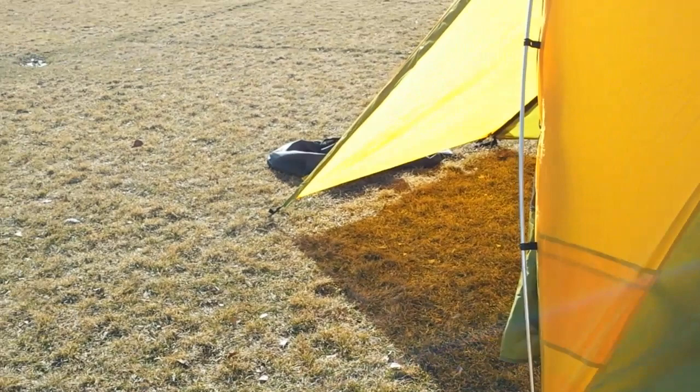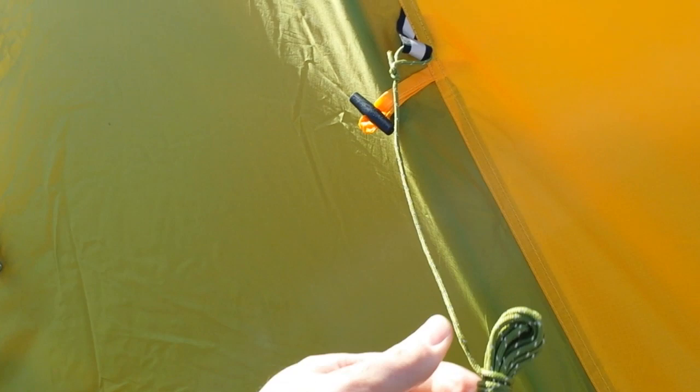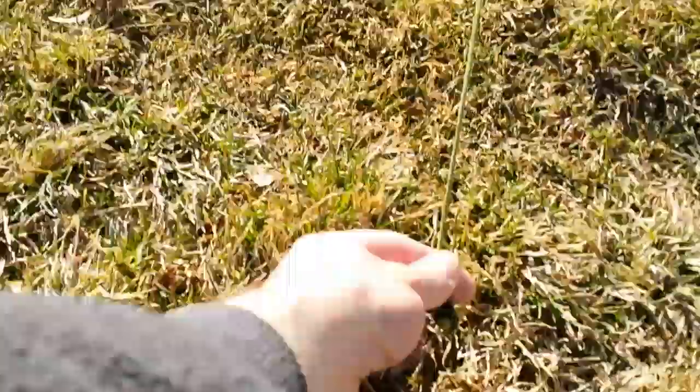It does have guy-out points higher up for those windy days. Like everything else on this tent, I'm very impressed with the quality — seems to have plenty of reinforcing. The guy lines appear to have some reflective fabric sewn into them. I took one out so you could see how long it is — you do have plenty there. If you're on hilly country or have rocks around you, it's plenty long.